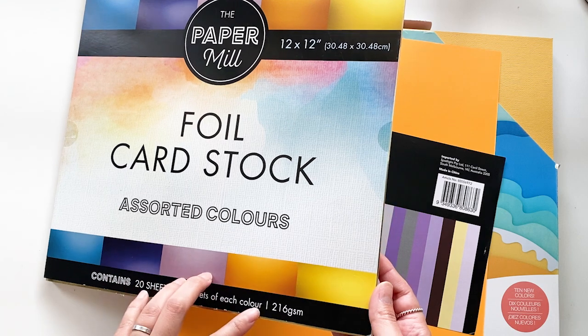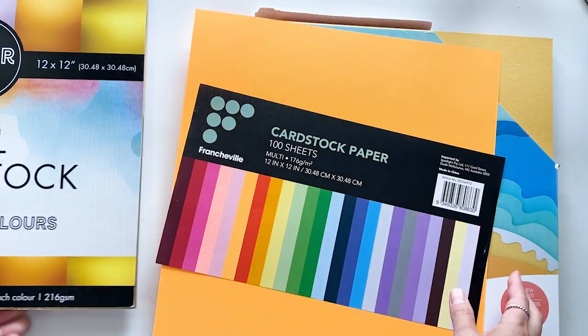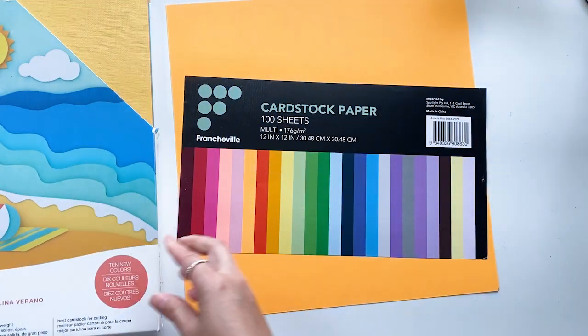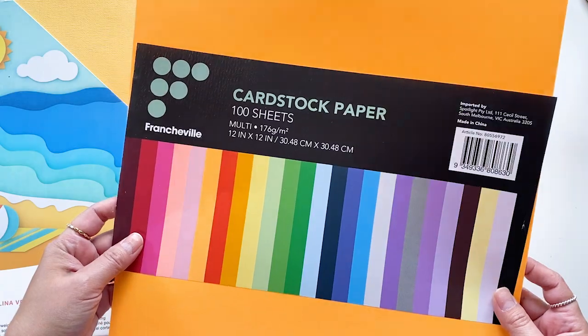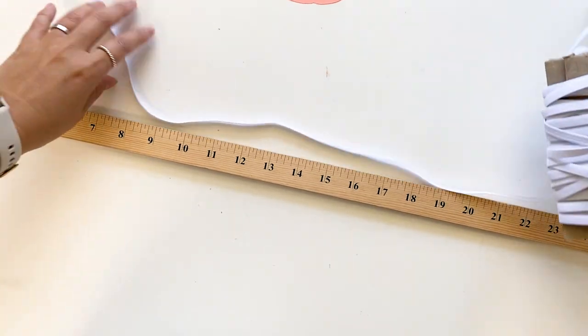Here are what I use in this video. For the first layer, 216 GSM foil cardstock. The second layer is 216 GSM from American Craft. The last layer is 176 GSM cardstock, which is on the lightweight side. We will also need quarter inch wide elastic.